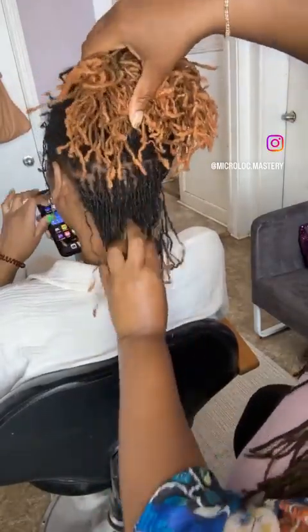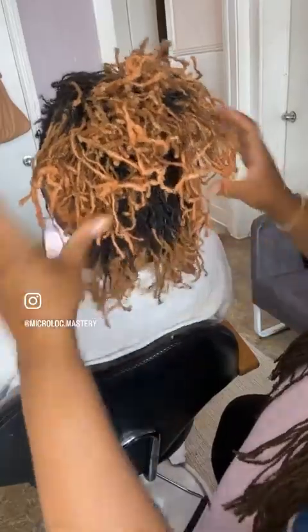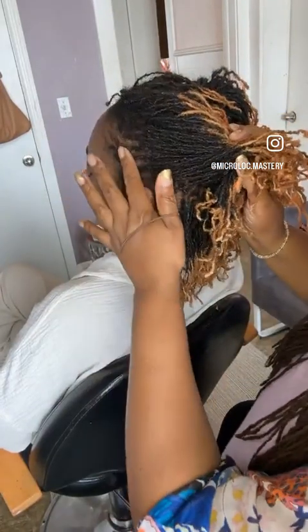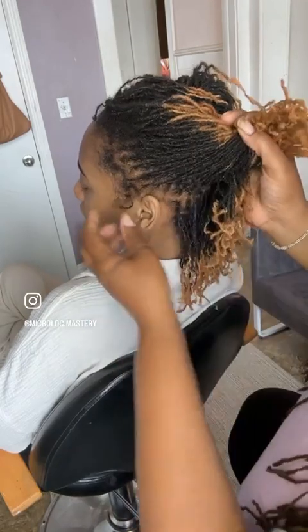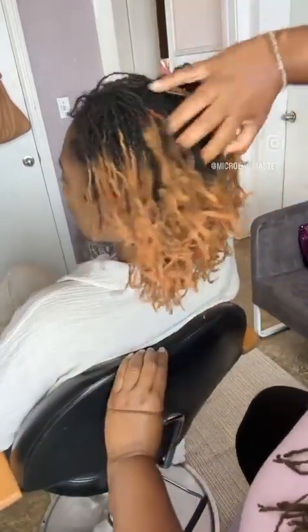Hello, happy Saturday everyone! I want to show you this beautiful transfer client and a little bit of what we're working on. The edges have broken off, so we're going to be doing some reattachments with color matching her hair. She's also had some resizing done.